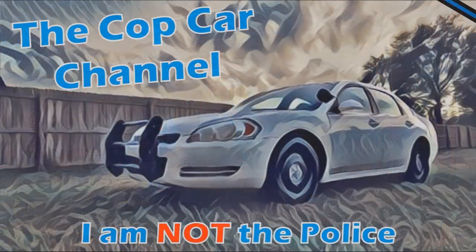Welcome to the channel everybody. My name is Alan. That fine piece of machinery over there is what I call the cap car. And today seems like a good day to talk about some headlight flashers. Let's go.